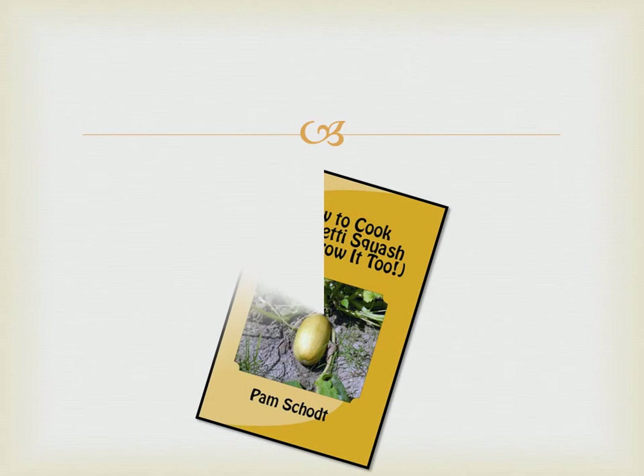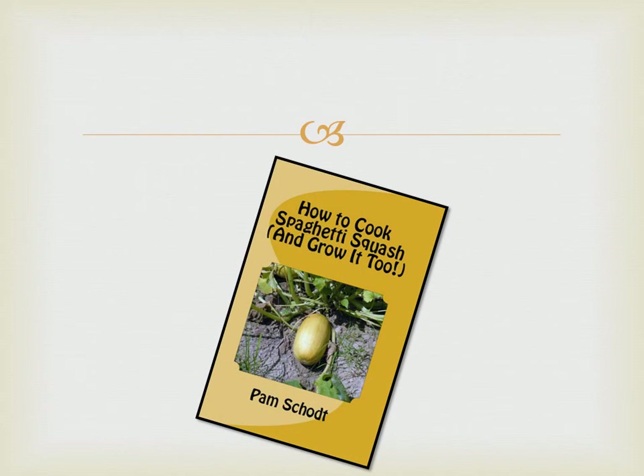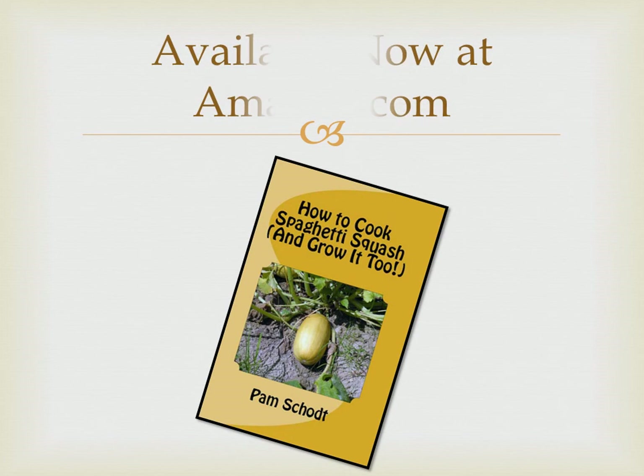Thank you again for watching my video, and please check out my book, How to Cook Spaghetti Squash and Grow It Too, at Amazon.com.